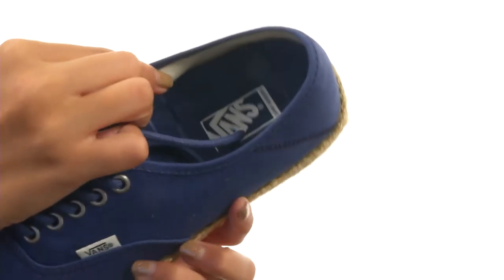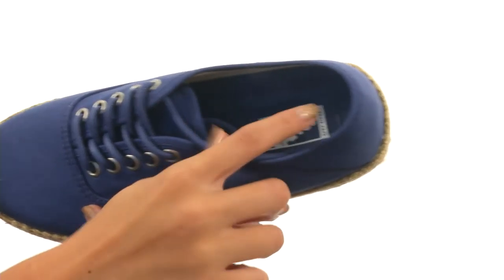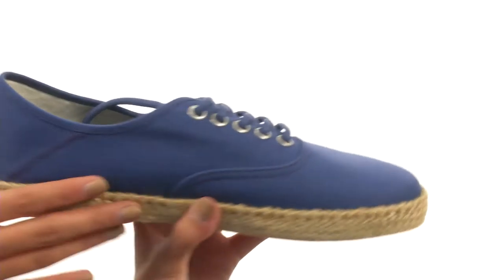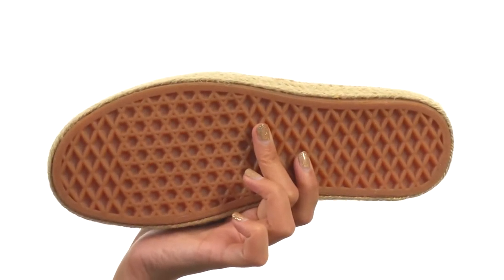Inside we have a nice and smooth lining, as well as a fully recyclable ultra cush eco sock liner for optimum comfort. This shoe also has that beautiful espadrille-wrapped midsole, and everything comes to you on a durable rubber waffle outsole.